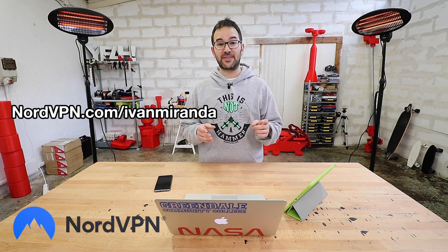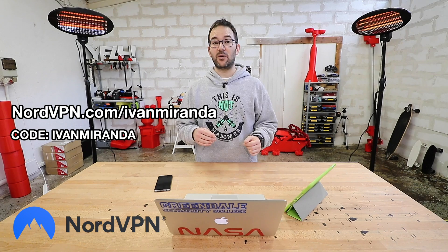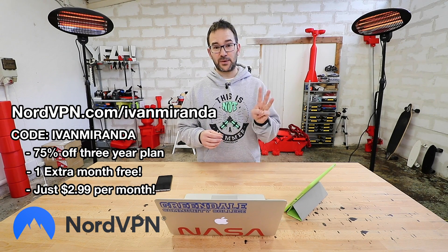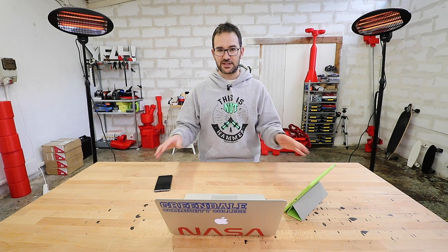Go to NordVPN.com/IvanMiranda, check the link in the description, and you can use the code IvanMiranda to get 75% off a three-year plan and one month for free. And now let me remove all of this from the table because we need something else in here.